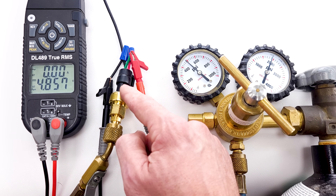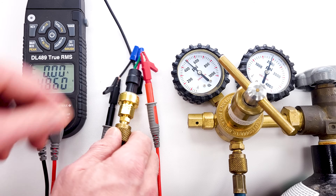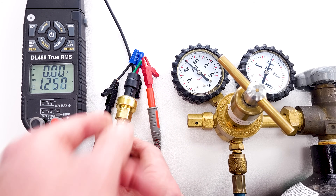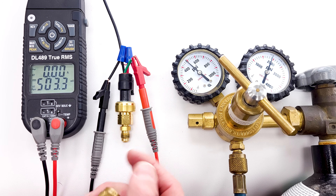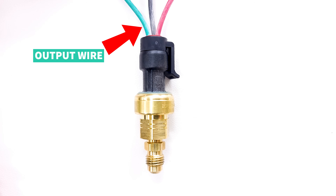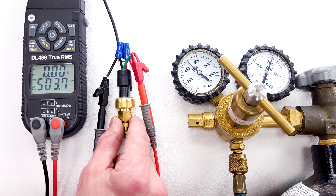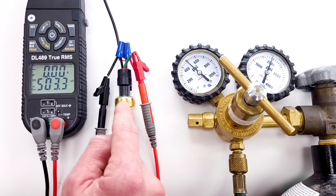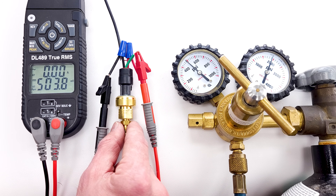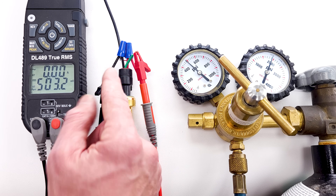Now I'm going to take this pressure off and close the valve. We're back down to our millivolt reading. What you want to do is compare the voltage on the output wire against the calibration measurements for the specific pressure transducer and system you're working on, in order to know if it's still functioning properly. It could be giving an incorrect voltage indicating a different pressure than what's actually in the system.